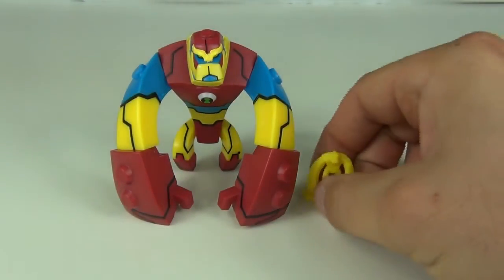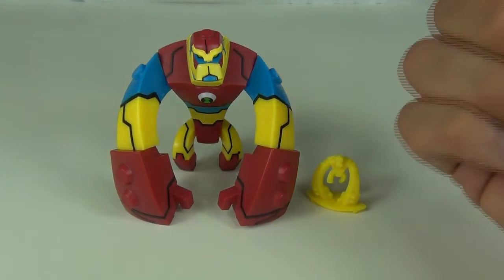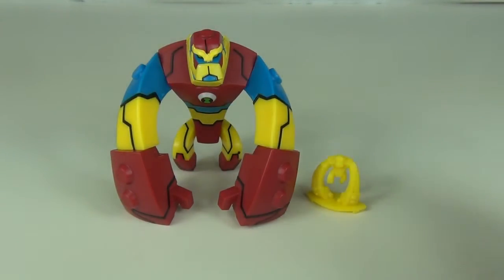Let me know what you think of this all new awesome Ben 10 Omniverse action figure. If you do like your Lego reviews, please click this link here and it will take you to my Lego review channel, the Brickbox. But until the next review guys, take care.